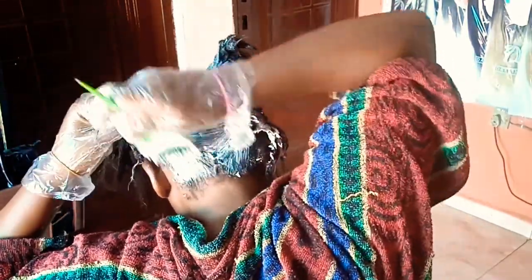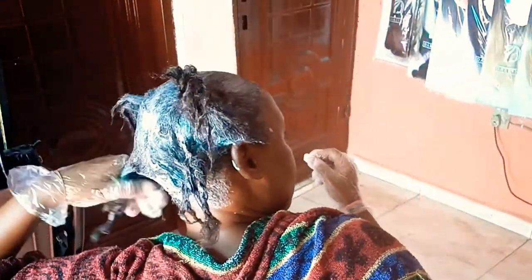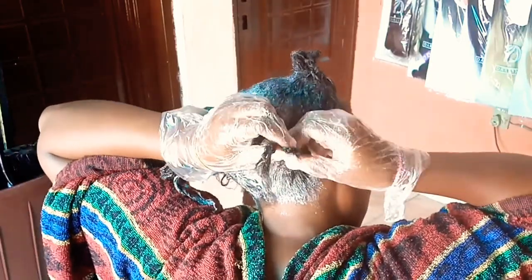I had to use half of another pack, so in total I used one and a half sachets of relaxer. Usually in Nigeria most people use one sachet if they have medium thickness, medium length hair — they just come to the salon with one pack. On YouTube some people use two or three sachets, but in the Nigerian market you're usually told to manage one.